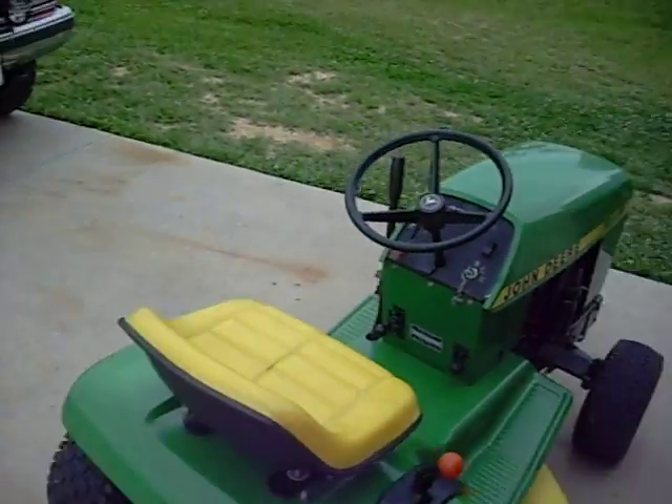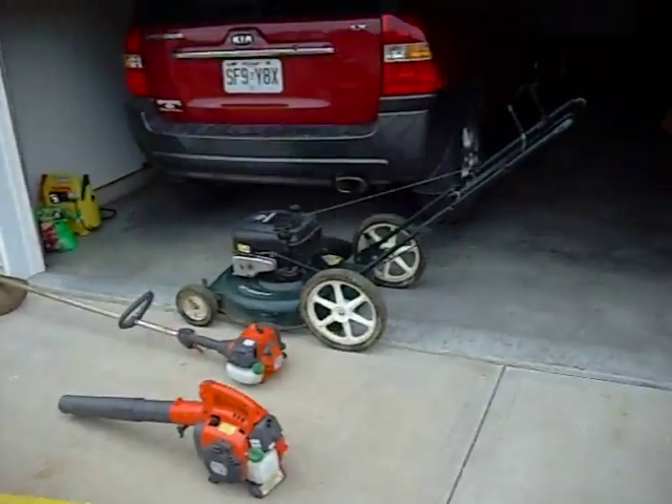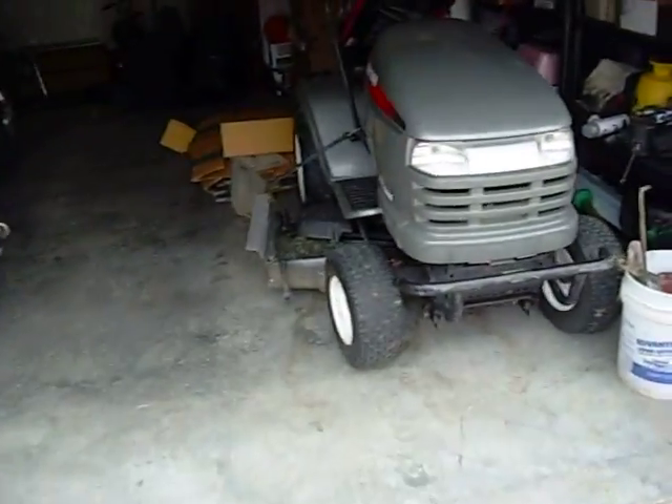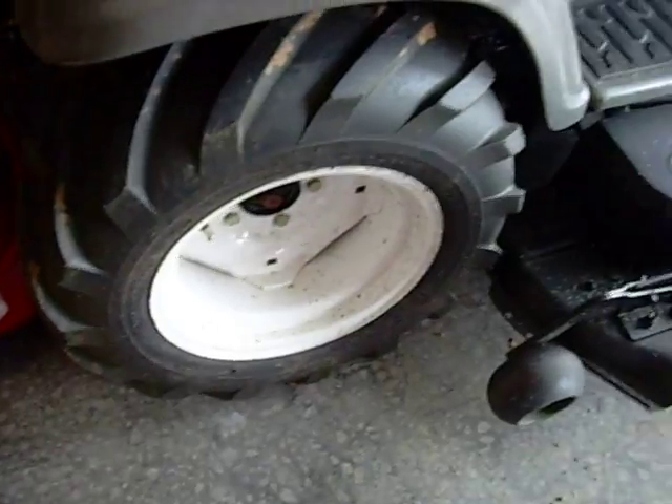Okay. Here's the tires on the Craftsman. I haven't slipped any since we put those on there.